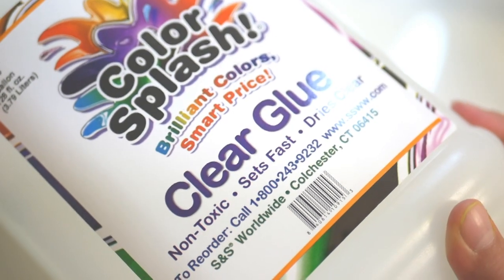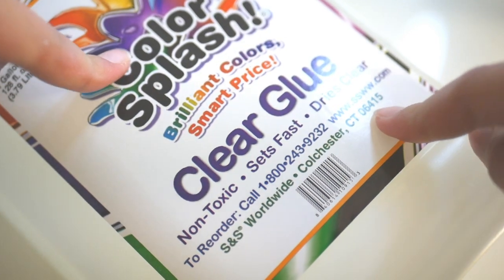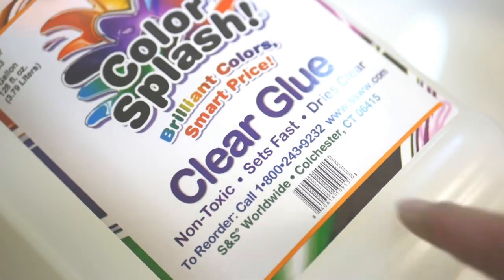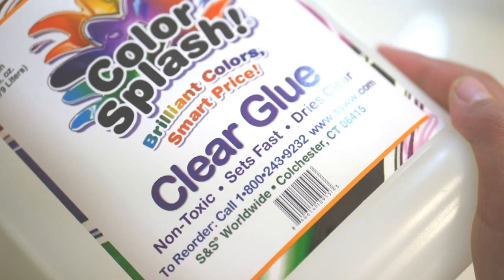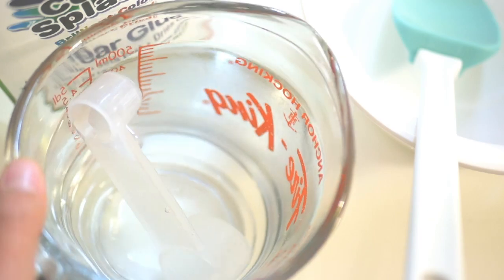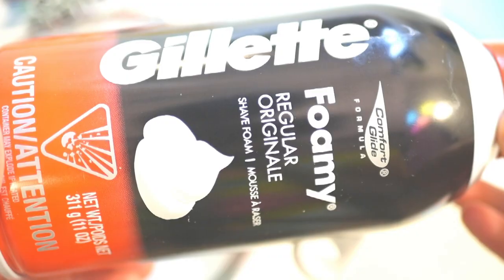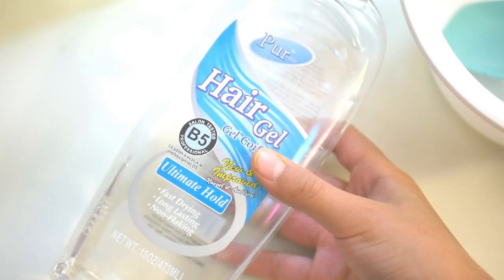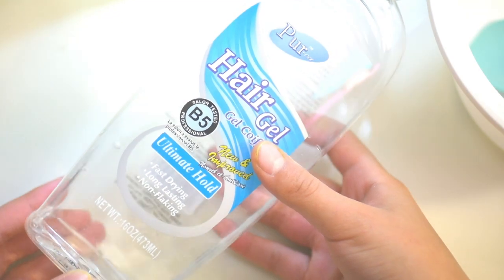The things you'll be needing: you need some white glue, but in this case I'm using clear glue because I'm almost out of white glue. You can also use white glue. You will need a bowl and something to mix with, you'll need some slime activator — I'm using borax — and a lot of shaving cream or foam. You'll also be needing some water.